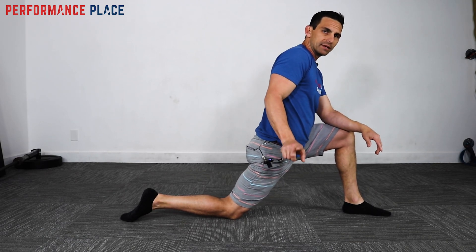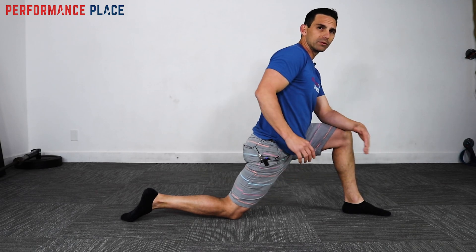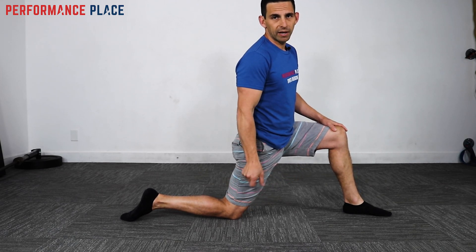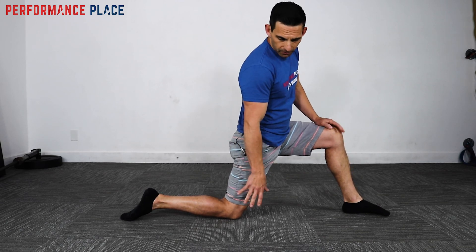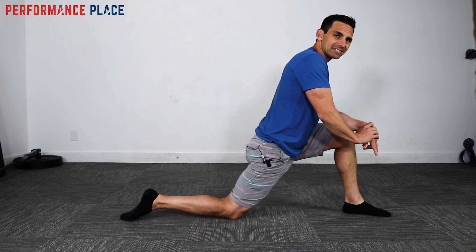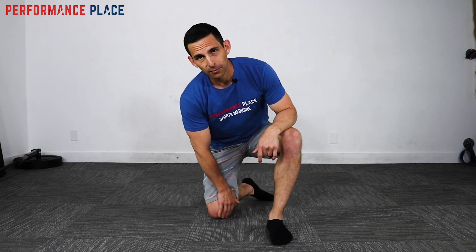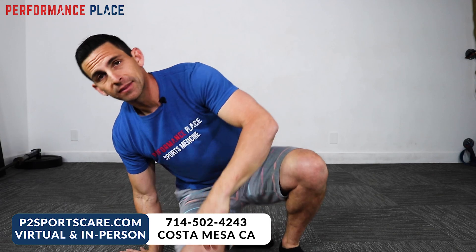After doing about 20 to 30 of these, people tend to feel really good in the knee. Obviously this is hard floor — I wouldn't want people to do it on this. A lot of people think this would hurt the knee because of the pressure on it. Actually, surprisingly, no — because most people have their pain on the inner part of the knee. When they rock into this, it actually puts pressure more towards the front outer part. So a lot of times it's pretty safe in that regard.